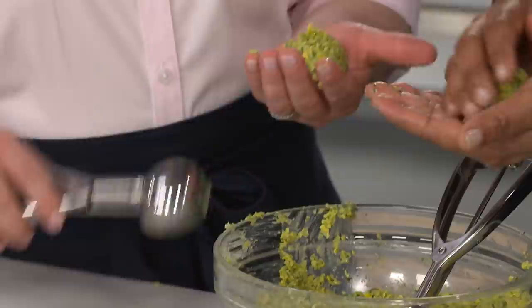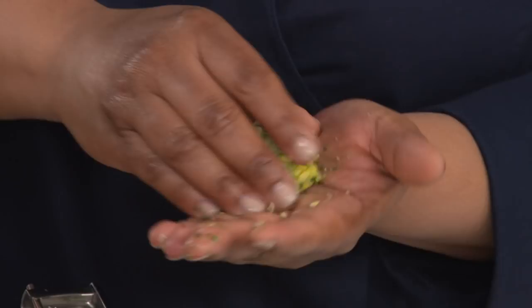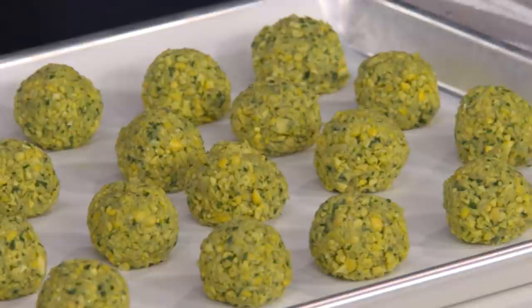We're going to use a number 30 scoop — it makes it easy to get evenly sized portions so they cook at the same rate. We'll get about 24 falafel. We're going for a golf ball shape today. I like the round because you have more of that fluffy interior — the pucks get a little dry. What's great about this recipe is that you can form them and freeze them, so you can cook them off to order.